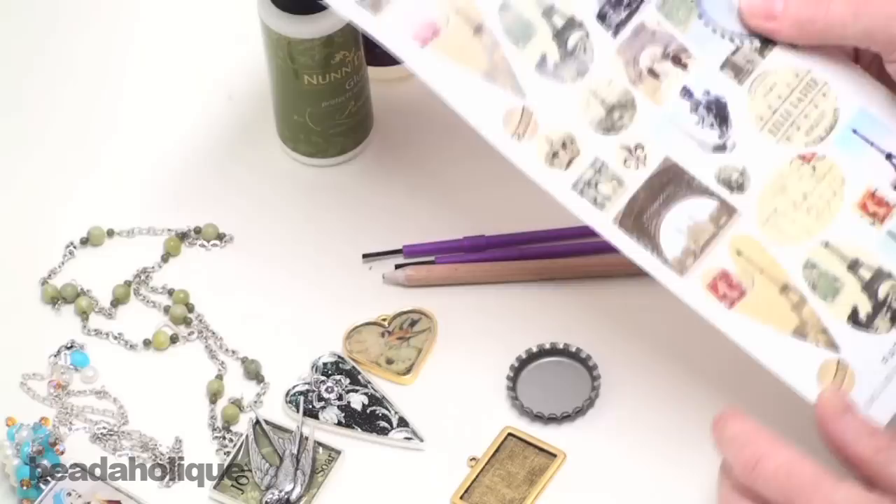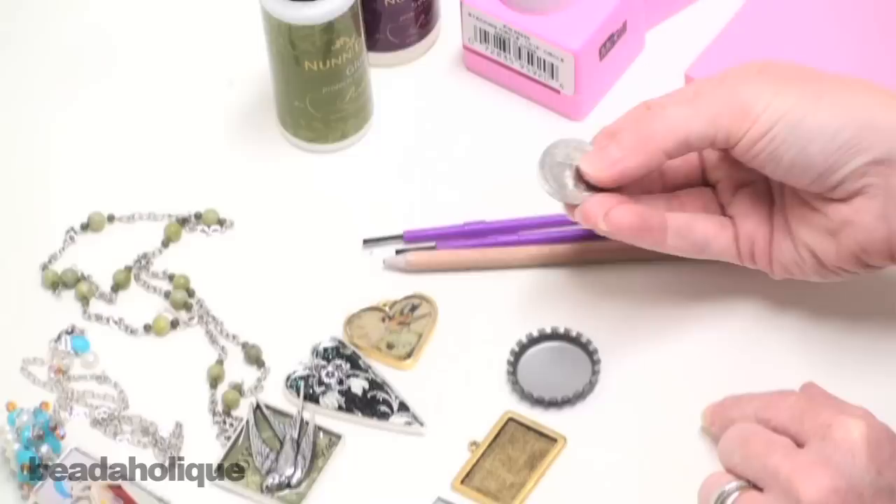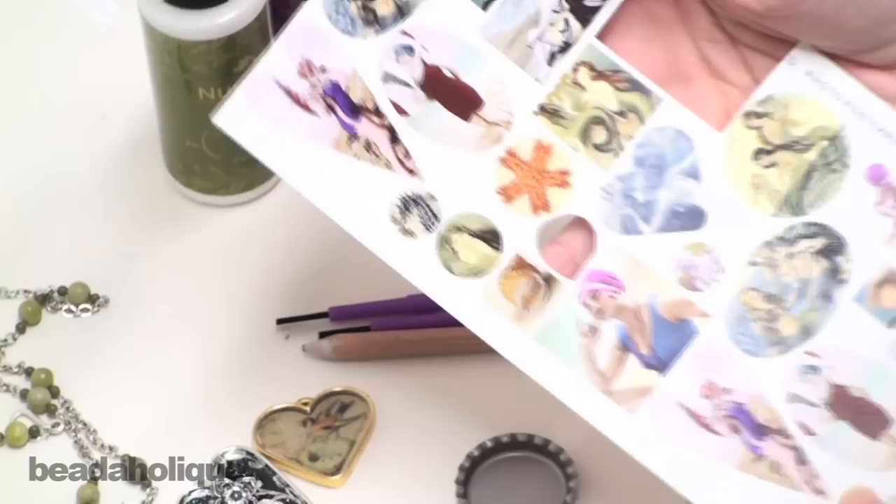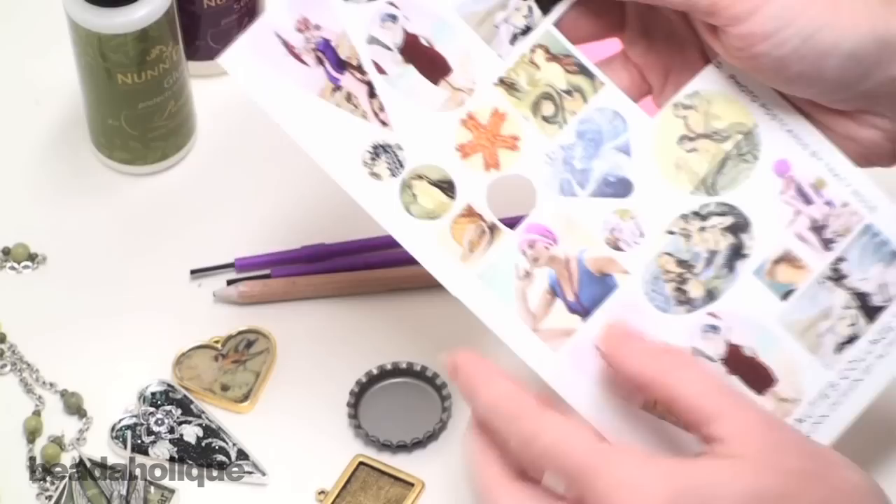So what I want to do is use this little bottle cap. A little trick with bottle caps is that the interior diameter is almost the size of a U.S. quarter. So that's a really great guideline — I can actually just trace this quarter. I'm going to take a collage sheet; you can tell it's not an image that's the exact size for my bottle cap. I'm going to take this little lady right here and cut her out.